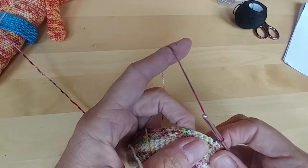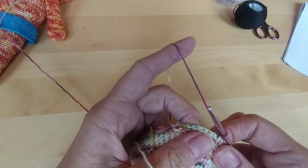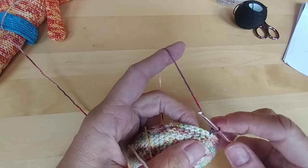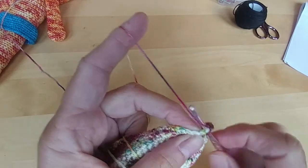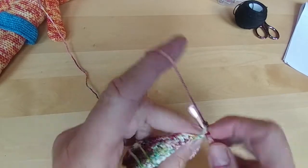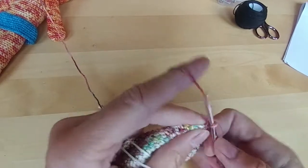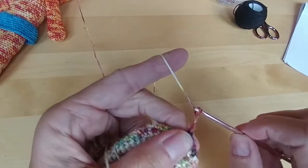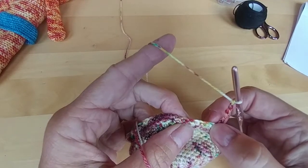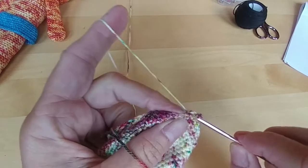And now you're going to do 4 single crochets — 1, 2, 3, 4. And now we're going to chain 5 again — 1, 2, 3, 4, 5. We're going to skip 5 stitches — 1, 2, 3, 4, 5 — and do a single crochet in that sixth one.